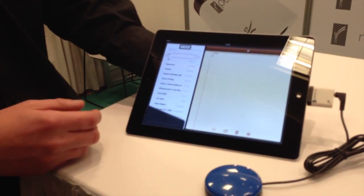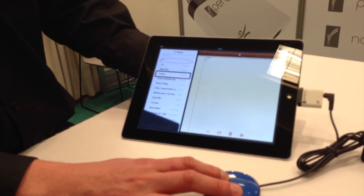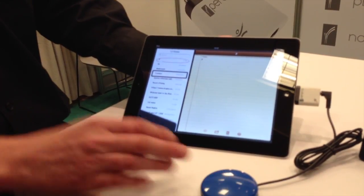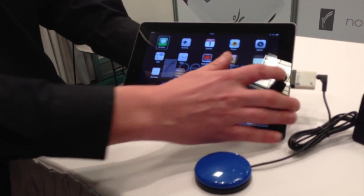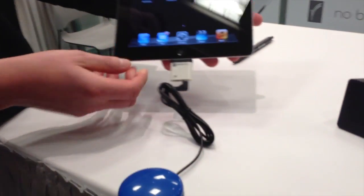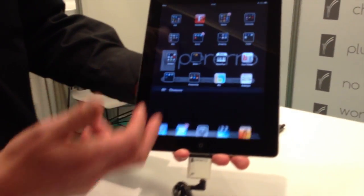It opens up Notes, and then I can scan through the notes as much as I want. I hold it down until it says 'home,' and I'm going back home. I've got a triple-click home set for VoiceOver off just for ease, and you don't have to disconnect the Perero device.